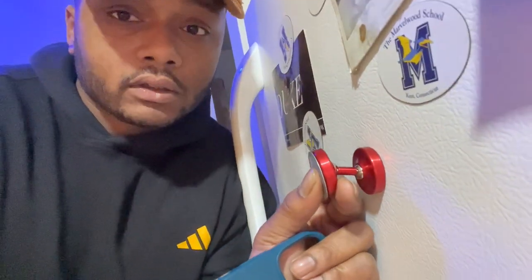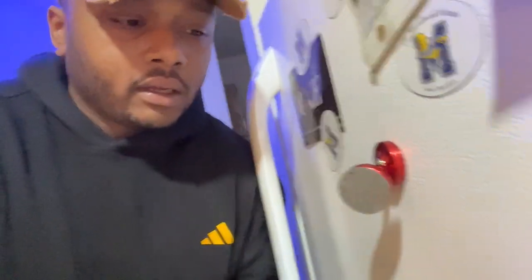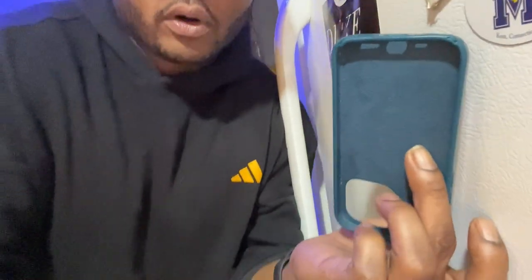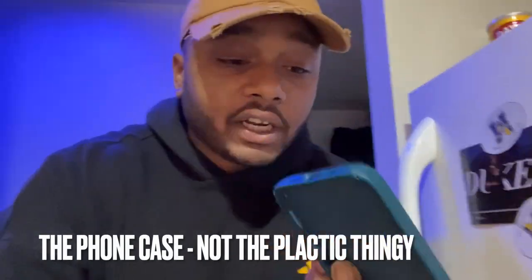You can see all the angles it can go into, and you can swivel it to the side — like boom. Imagine if it did work. It would be great. So I think I'm going to try to super glue it to the little plastic thing. And if I ever want to change my cover, I'll just change the cover.